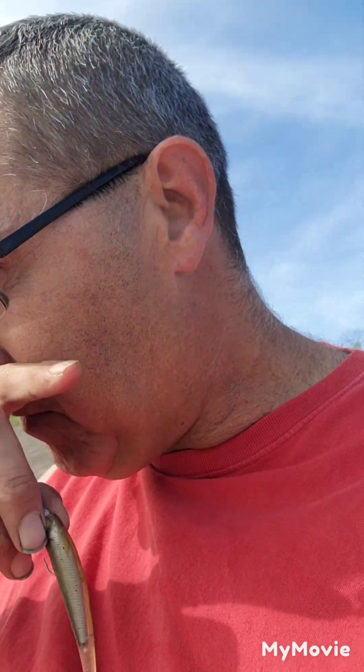Hey guys, we're back out. It's been a while. We're back out to the great Miami River. We're going to catch some smallmouth, maybe some sauger. We're going to be throwing little swim jigs like this. We've got some Kytex and a 6th Sense swim jig. We're going to try them.